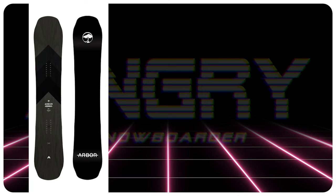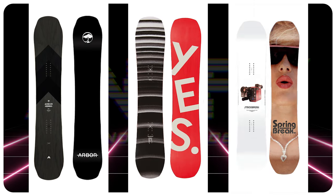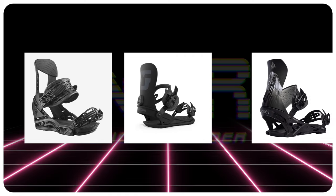The comparable boards would be the Arbor Coda Camber, the Yes Standard, and the Spring Break Powder Twin. My binding recommendations for this board would be a Salomon Hologram, Union Strata, and a Jones Orion.